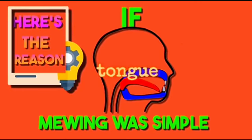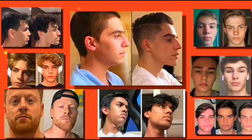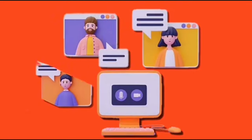If mewing were as simple as sticking your tongue to the roof of your mouth, everyone would do it and get results. But there are some secrets that only that 1% who get the results know about. In this video, we will teach you some of those secrets that we have discovered through four years of interacting with these 1%.